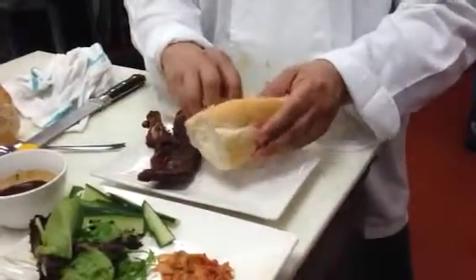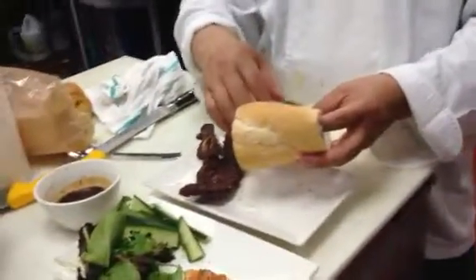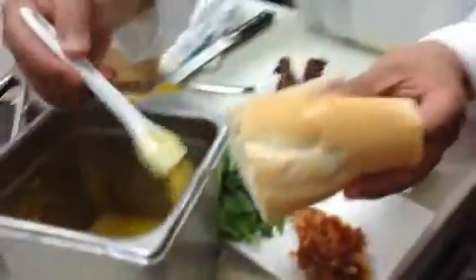Put the butter on. Steven, can you give me the butter? The garlic bread butter — you use the garlic bread butter.